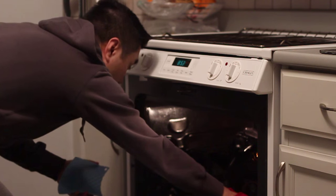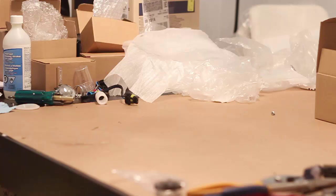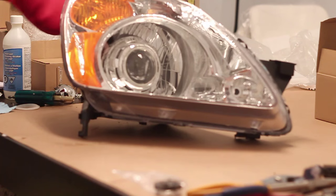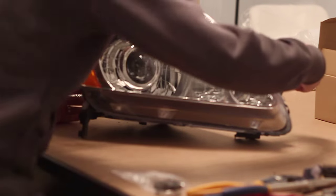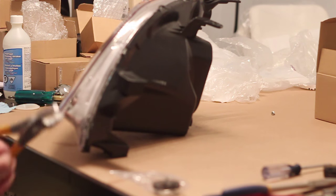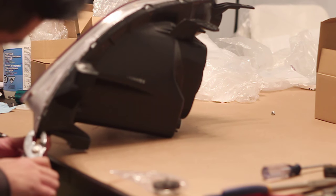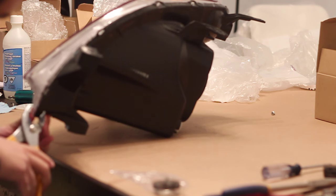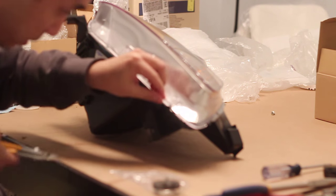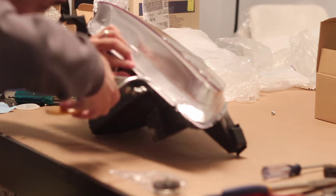Preheat the oven again to 270 degrees Fahrenheit and bake your headlight for seven minutes. Once it's done baking, you can use the pliers again to squeeze the headlight lens closer to the headlight housing. The sealant should be soft enough now so that this is a lot easier to do. As you squeeze the headlight lens to the headlight housing, you can flip the tabs back onto the headlight lens.